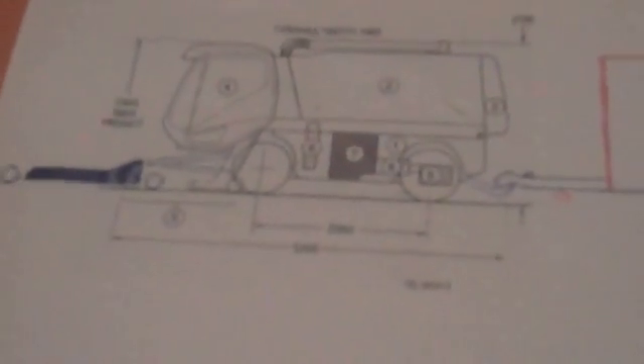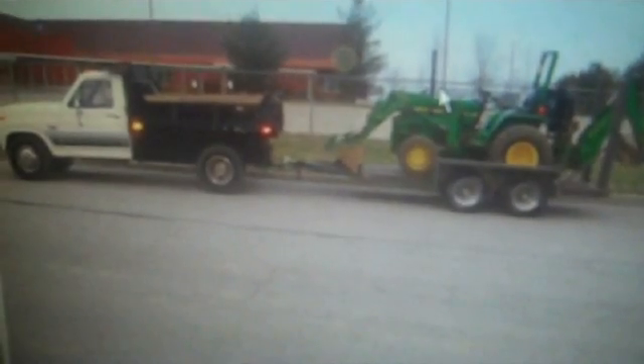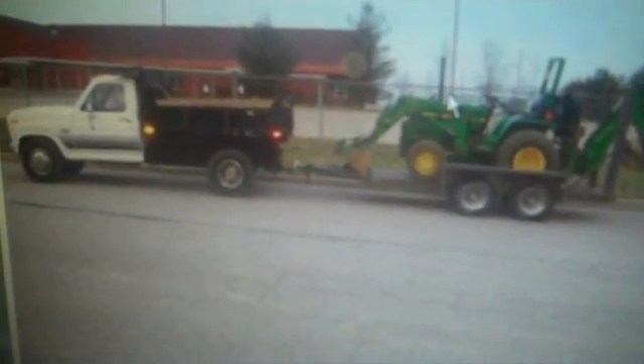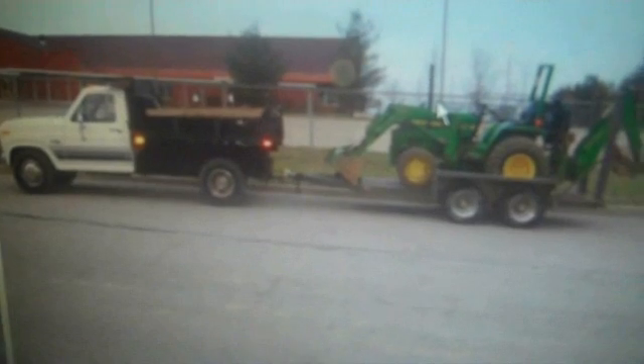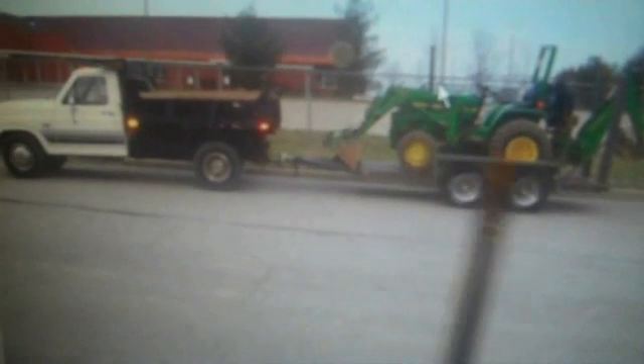Hello. Here's my design for a professional lawn mowing contractor setup. With a cut and collect landscaper's truck it's similar to this, but you can only get one lawn mower on the back because the box is so big. So then you have a second one here.